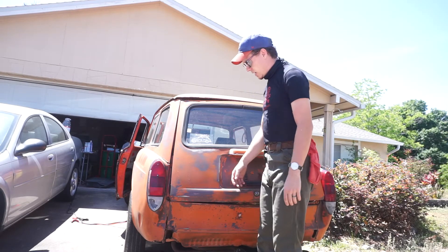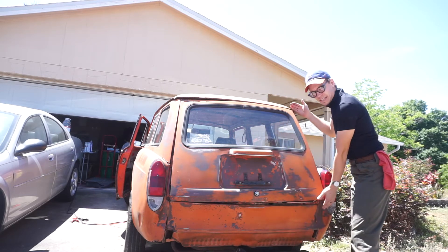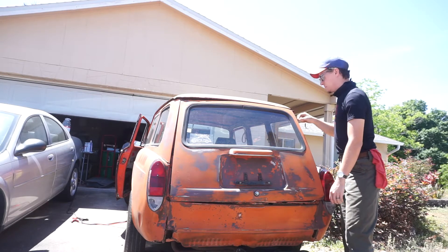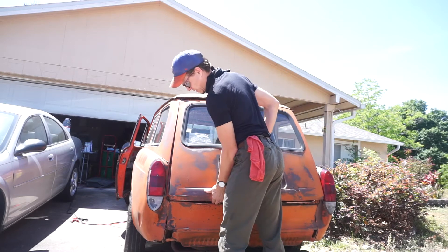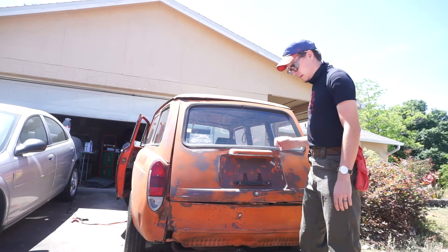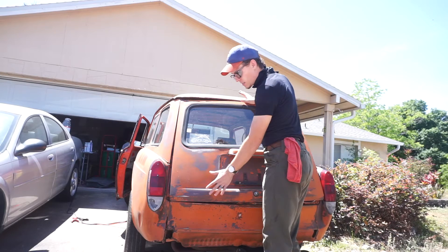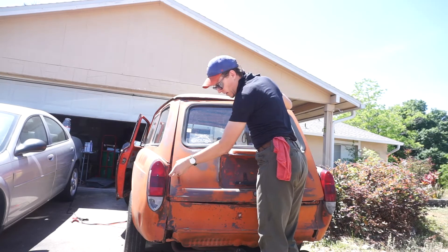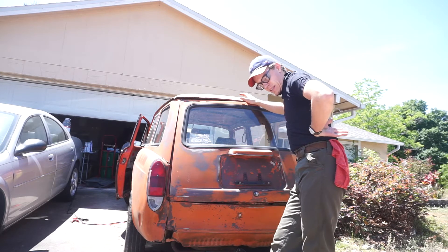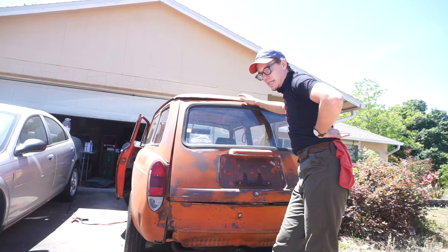Welcome back. Today we will be addressing this eyesore — this big ol' issueful, problematic pain in the butt. So in the previous video I mentioned some way to fix this, but in a way that would seem harder to others, but to me it seems like a needed challenge.